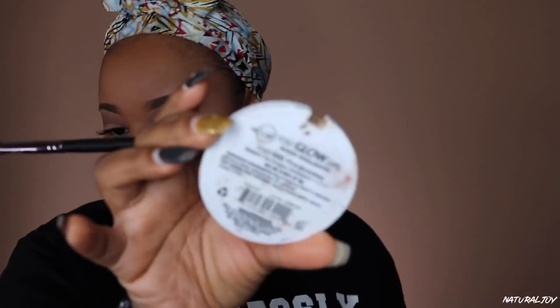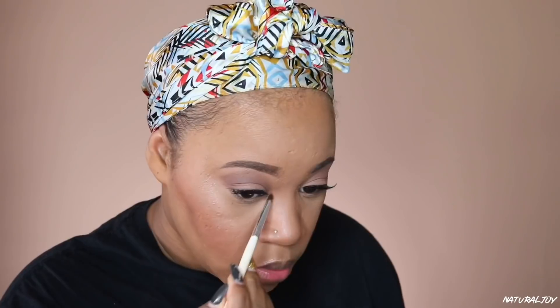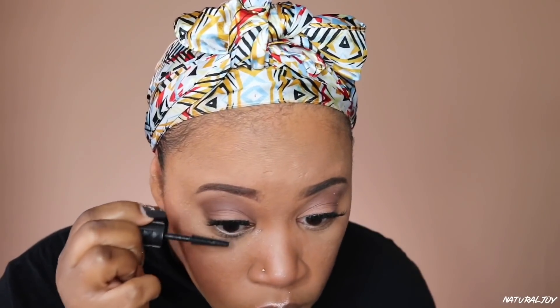I'm going in with my MAC blush in the color Raisin, putting a little bit on my cheeks — I don't like to go too heavy on blush. Sometimes I like to mix my blushes up. Then I'm going in with my highlighter. I believe this one is JCat and I think I purchased it on Hush a long time ago, but you can pick it up at your local beauty supply store. I'm going in with my highlighting brush to highlight my cheeks, the bridge of my nose, above my lip, and a little bit in between my eyes.